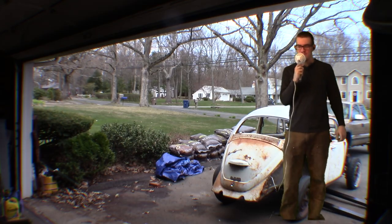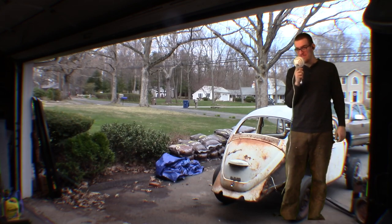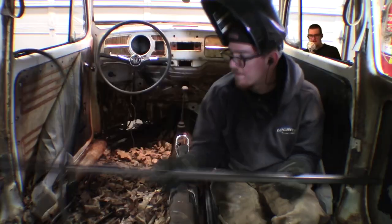Along the way I also want to do a pricing breakdown. To start, I got this beetle for free — I traded a guy some welding work. Guess who made out on that deal.